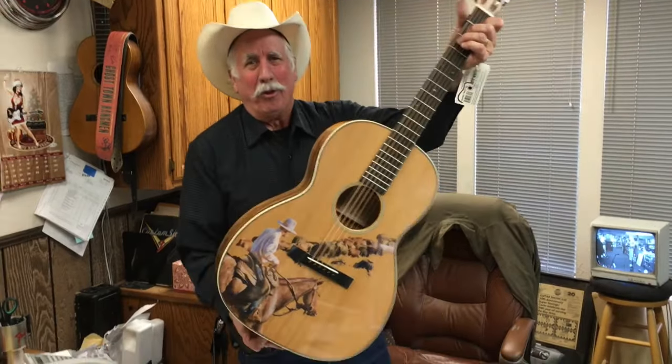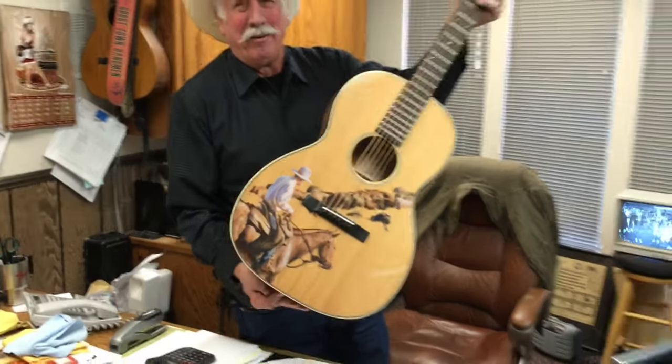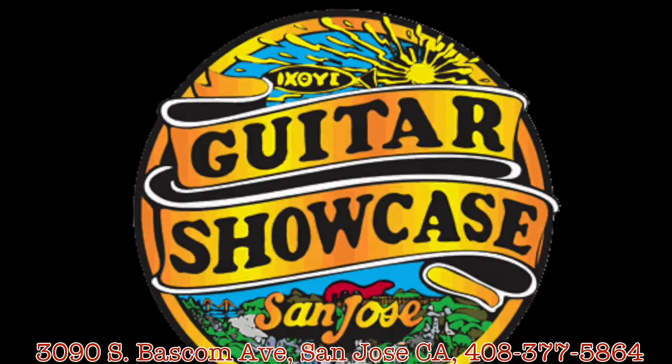That's so beautiful. The Martin Cowboy guitar — what a beauty. Limited edition. Thank you.